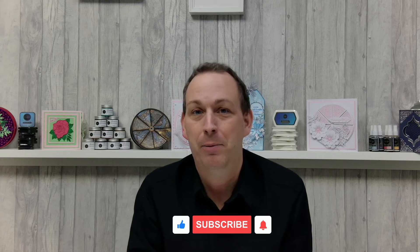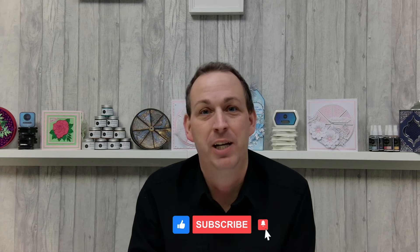I would certainly stock up on this one very quickly if you like the look of it. If you haven't already, please make sure you subscribe to our YouTube channel and tap the bell to be notified of all our future videos. If you're watching on one of our other social platforms, please make sure you've subscribed and followed that channel as well, because we'd hate you to miss out on any of the goodies we have going on here at Craftmania.